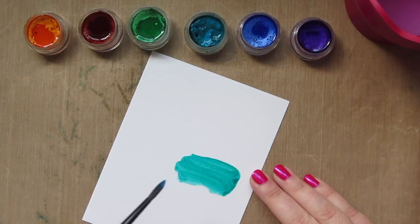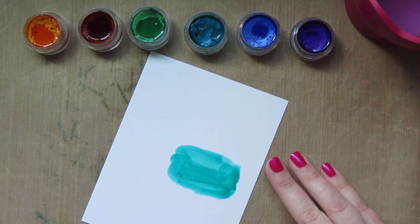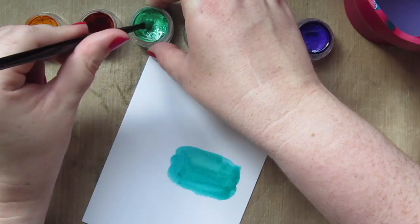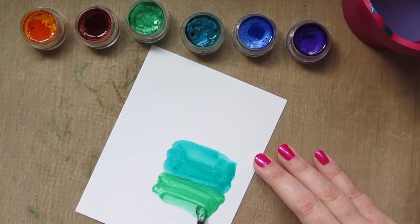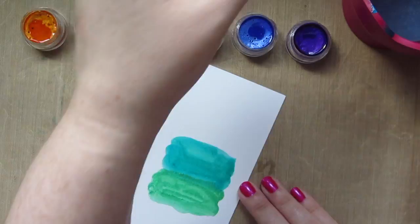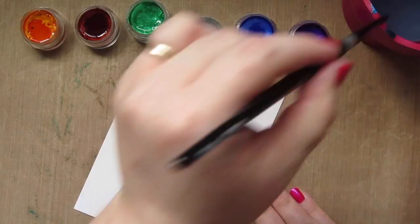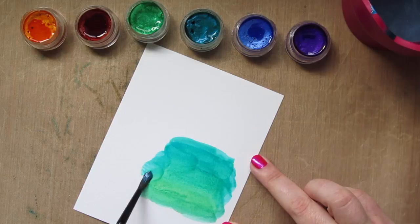I'm starting out with the color Mystique, which is kind of a turquoise blue, and I'm just taking a number four round of my Silver Black Velvet brush. You have to spritz a little bit of water into these little pots to get the colors to flow, which I did before the video so they would be nice and juicy. I'm just dipping my paintbrush in there and laying down the color where I want it, keeping it to the right side of the panel. Then I'm adding the green color called Celadon down at the bottom, and taking a little bit more of the Mystique to blend those two colors seamlessly together.